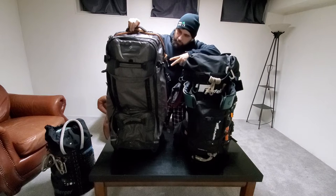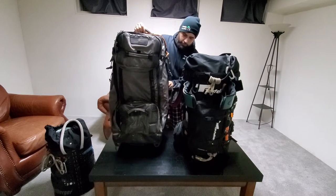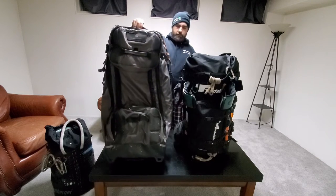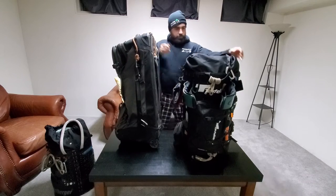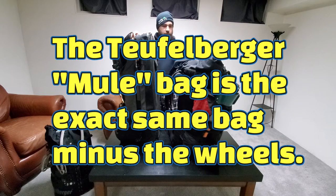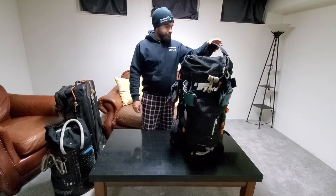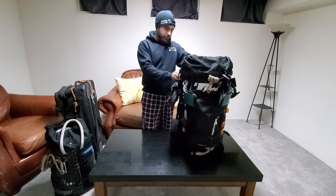I've done two videos on the Eagle Creek 36-inch ORV Trunk — we won't talk much about it since there are already two videos on it. I've used it for about a good year and some change. You can see it's bigger and has more storage and more pockets. This is wheeled as well — both of these bags are wheeled. I'll leave a couple videos about the Lazy Mule in the description, along with assembly instructions.